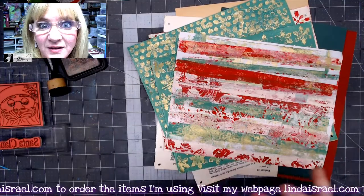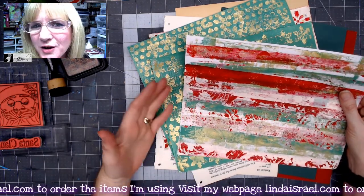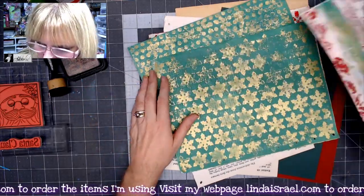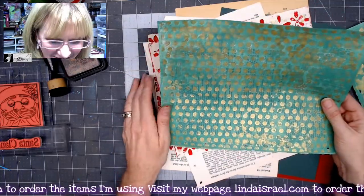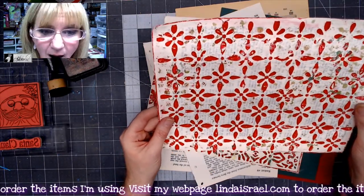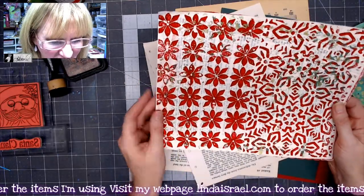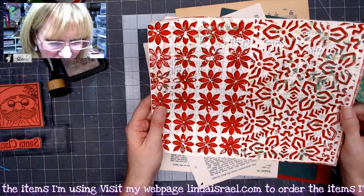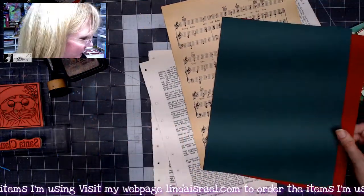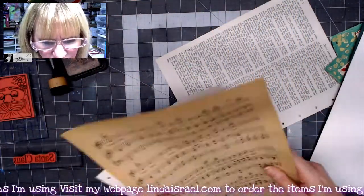I've cleared away the mess and I want to walk you through the process. I've got the snowflakes with the green, the polka dots in the green, a September stencil club piece done in red with ivory behind it, and the November stencil club half-sheet with poinsettia flowers and abstract flowers. I also have book pages, cardstock, white cardstock, and rubber stamps at the ready.